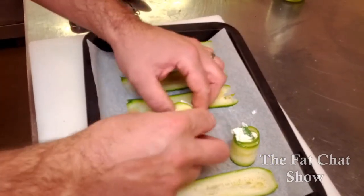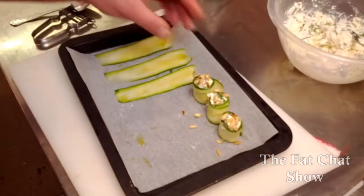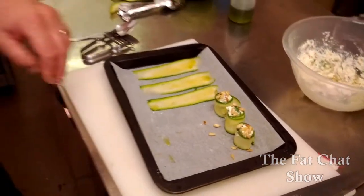Prep these up in advance and put them on a tray, cling film them and keep them in the refrigerator. That way you can enjoy your glass of champagne with your guests — just take the cling film off, pick them up and eat them.